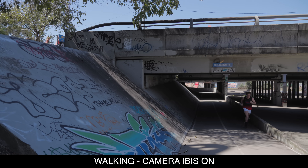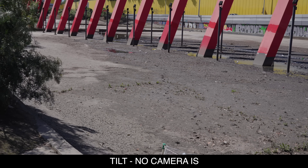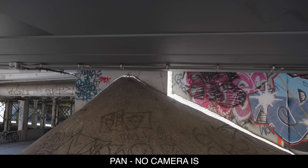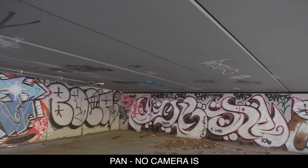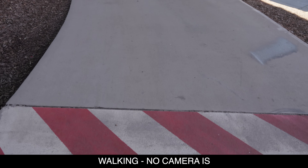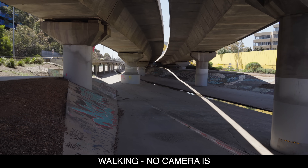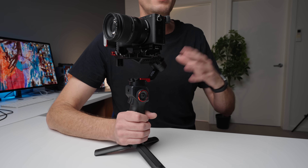Using the gimbal as a basic gimbal, you've got all your standard modes: pan-follow, pan-tilt-follow, lock, and point-of-view mode. These all work as I'd expect. The performance is acceptable without being mind-blowing — a good ninja walk gets you perfect performance, but heavy footsteps will produce some micro-jitters. However, if your camera has IBIS, digital IS, or a lens with image stabilization, those jitters are removed. So as a standard gimbal, the performance is acceptable but nothing mind-blowing.